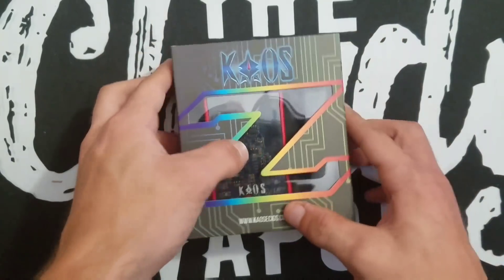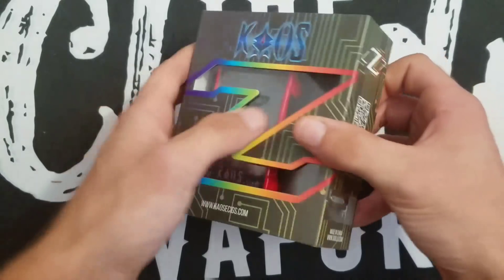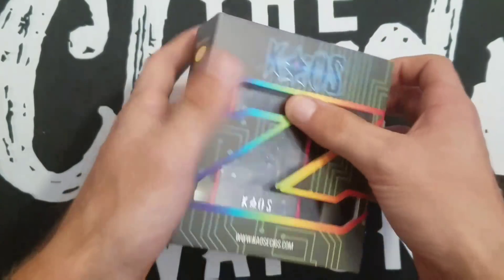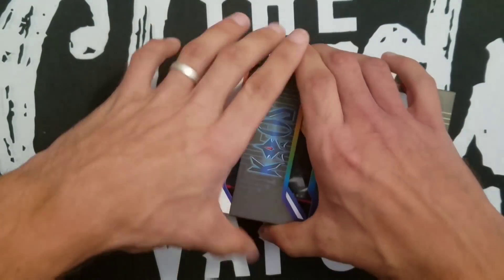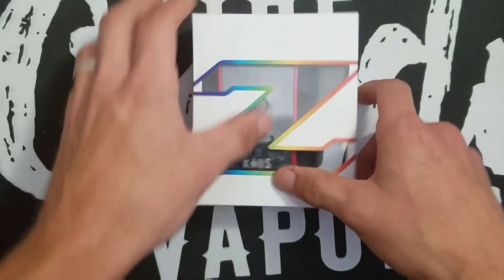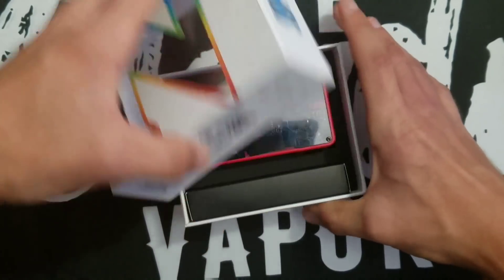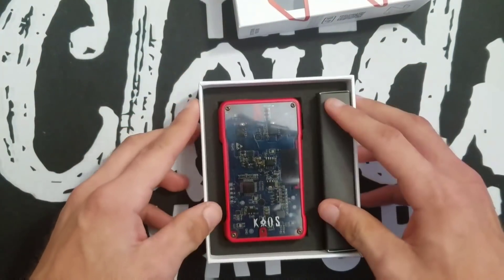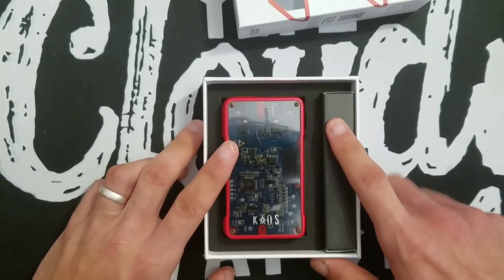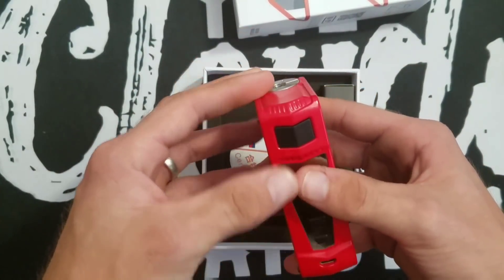This is the packaging the Chaos Z mod comes in — a nice little rainbow packaging that kind of gives you hints and winks at the LEDs on the device. You slide the top off and there's your device with the charger and charging cord.